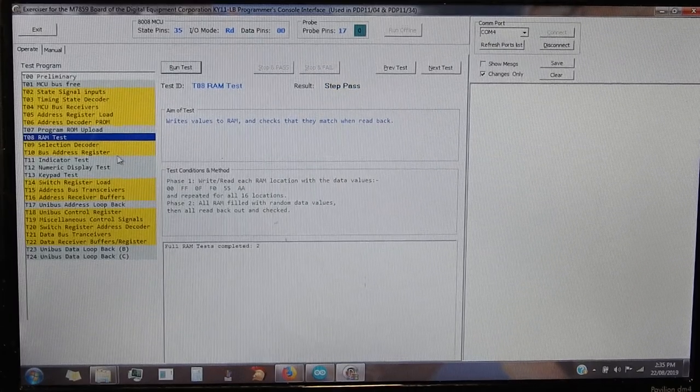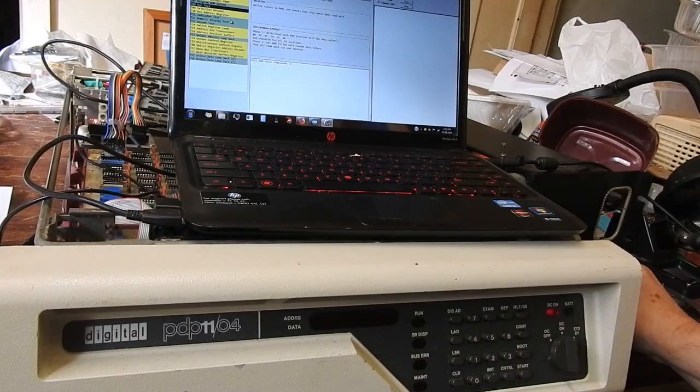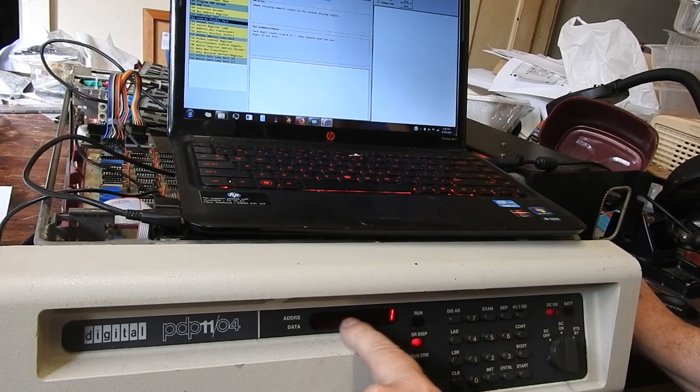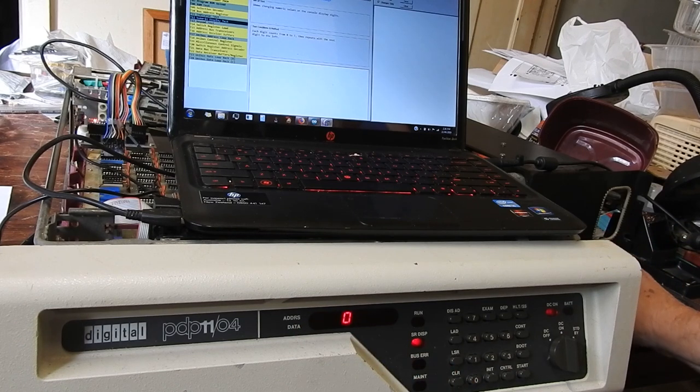Indicator test - this is at the console, so I'll move the camera. The indicator test just flashes these bottom three LEDs in a binary sequence. It's working. Numeric display test just runs these six digits, shows all eight possibilities on all six of them. That's all working.